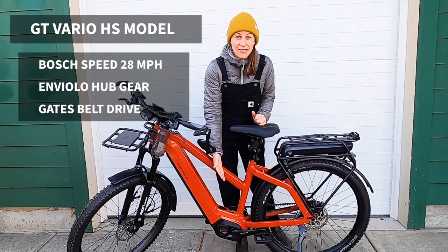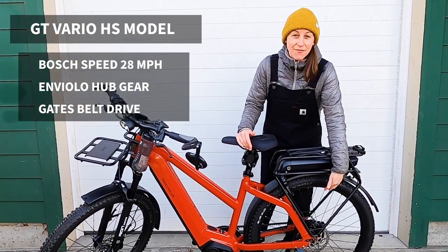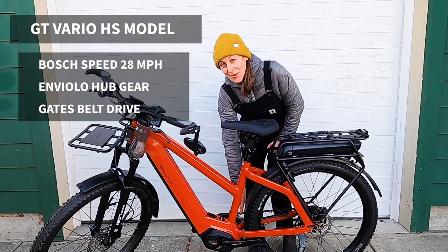It has the Bosch speed motor assisting up to 28 miles per hour, and also the continuous Enviolo shifting system along with the Gates carbon belt drive that you all know and love.